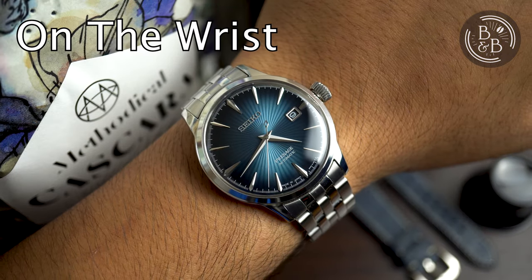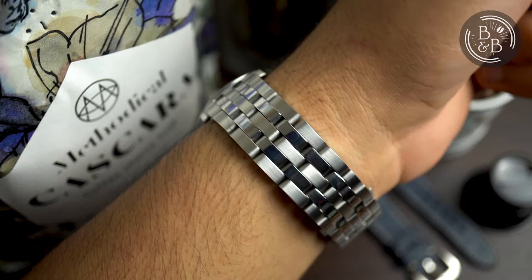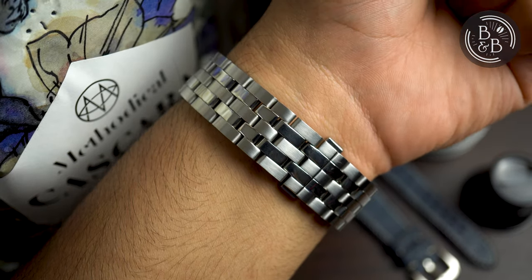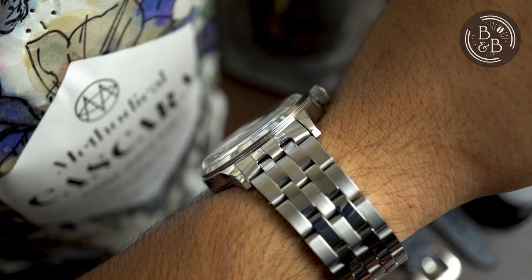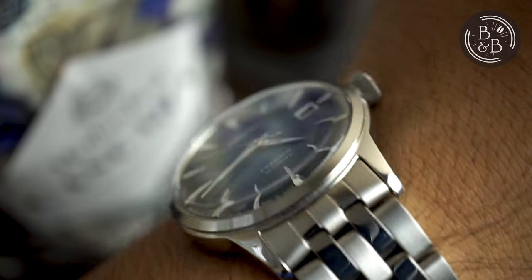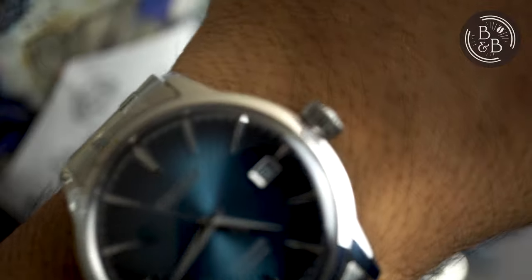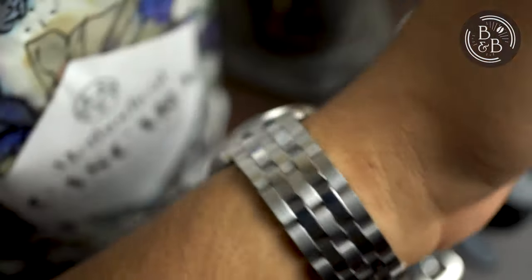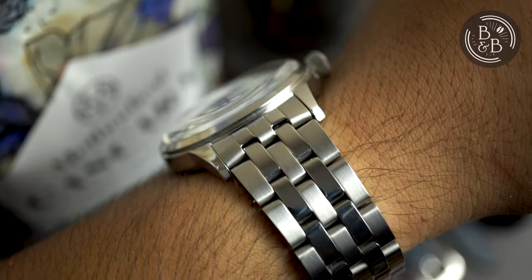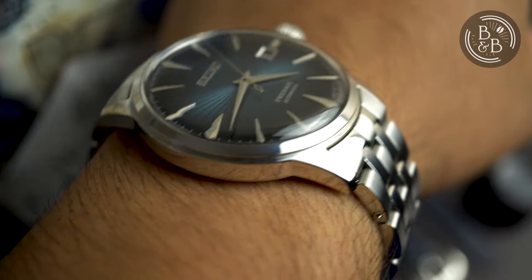This watch is very comfortable on my 6 and a quarter inch wrist. This is essentially a dress watch, so it is reasonable to expect that it'll be slim, sit low on the wrist, and not be too large in diameter. The case is 40.5mm in diameter, 47mm lug to lug, and 12mm tall. The 12mm height is a bit on the tall end for a simple dress watch like this, but Seiko movements are thicker than their Miyota counterparts, so I suppose this is to be expected. This doesn't wear like most 12mm tall watches though, so you don't have to be worried about the height too much.